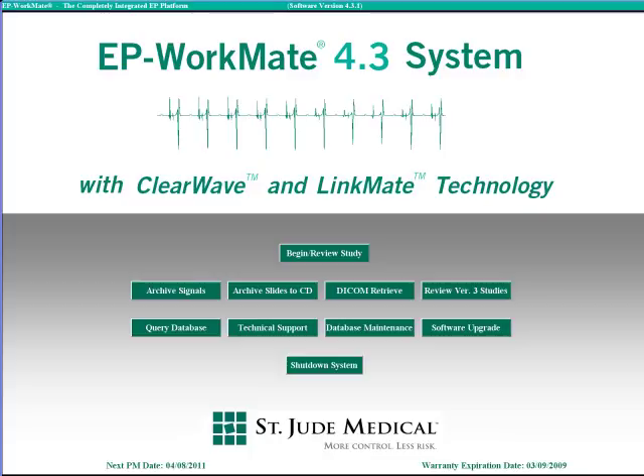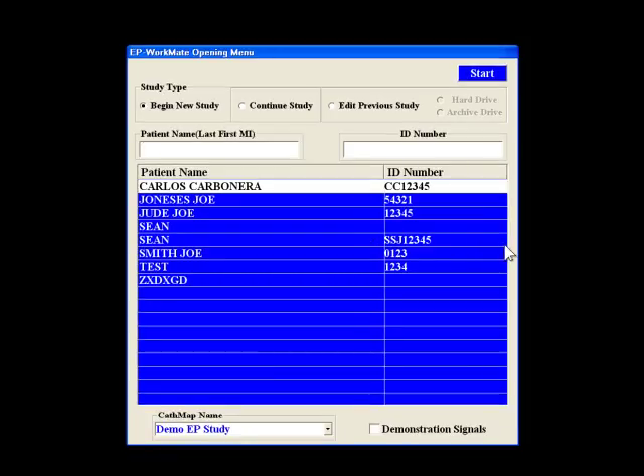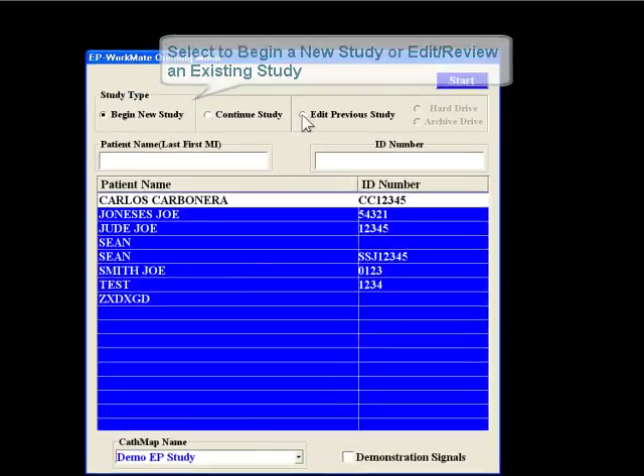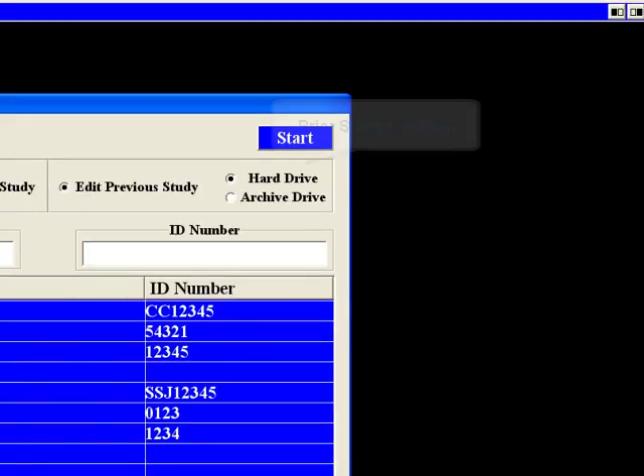When you want to begin a new study or review an old study with the EP Workmate Recording System, you need to click the Begin Review Study button from the main menu. When you click that button, you get the EP Workmate Recording System opening menu, where you can select whether you're here to begin a new study or edit a previous study. If you choose to review a previous study, you have to tell the computer where that previous study is located, either on the hard drive or the optical drive.